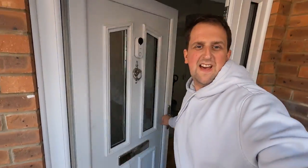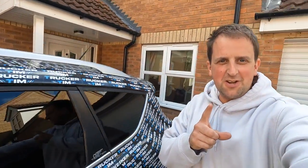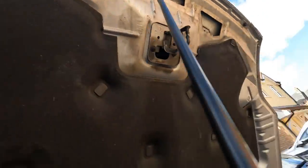Welcome back to another Trucker Tim vlog. The Cougar is here. I've got something to show you under the bonnet - yeah, horns! They're all plumbed in, ready to go. We're going to give plenty of tones in a minute. Let's just put the bonnet down.